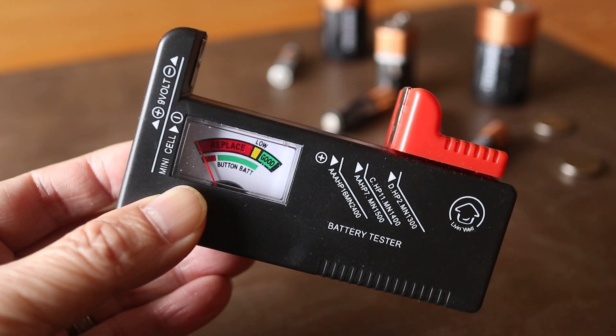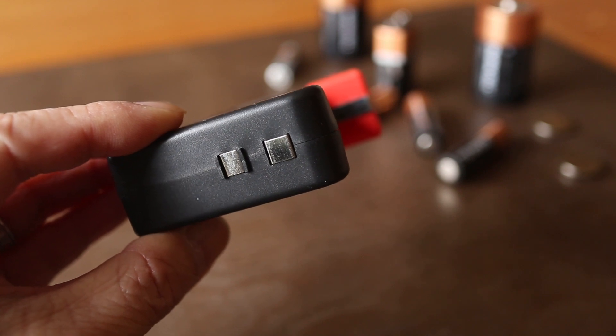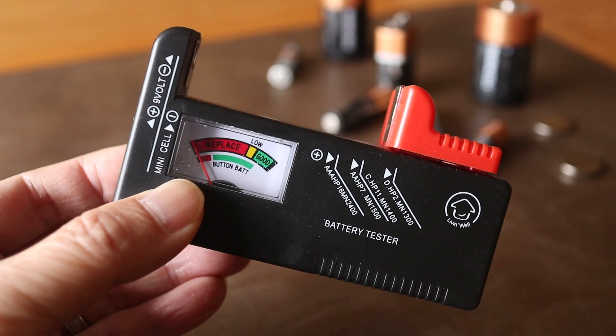Compatible batteries fit into the red clamp, except for 9V which is tested on top. I'll list this exact tester in the description so it's easy for you to find.